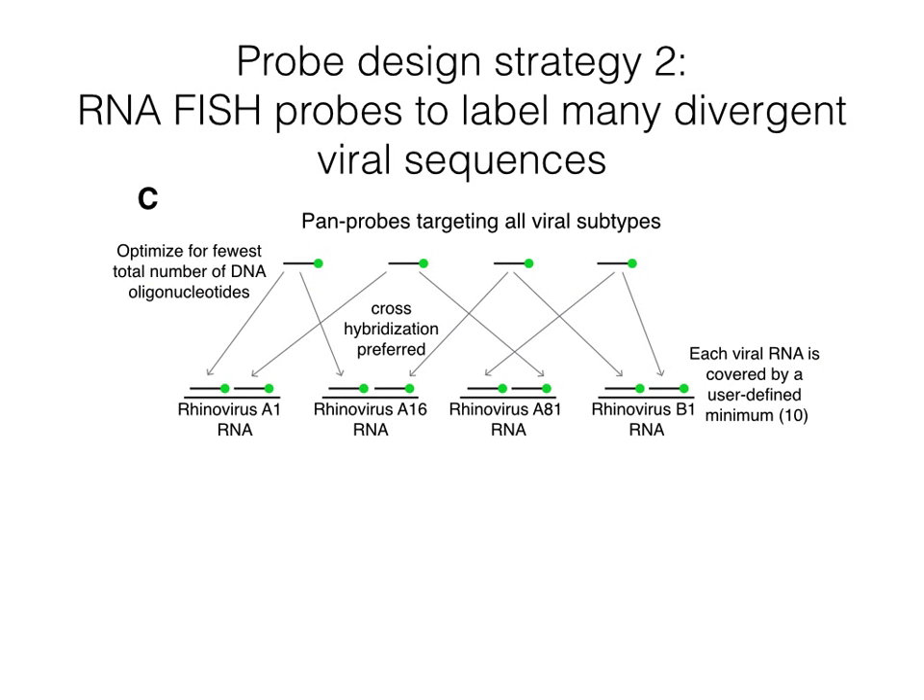Next, we sought to design probes that would label many subtypes of a virus, or even many viruses at once. Thus, we wrote another probe design algorithm that optimized for the fewest probes that can label many viruses. For details on how either of these probe design algorithms work, see our paper.